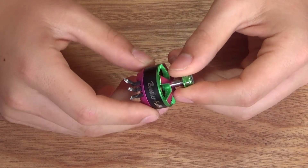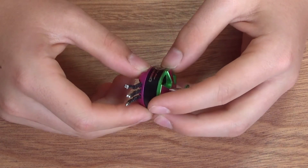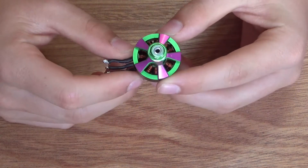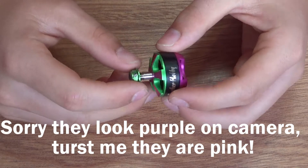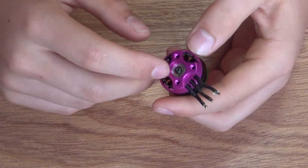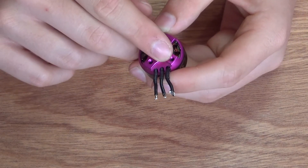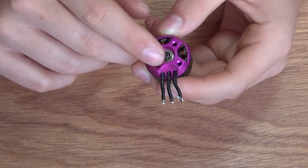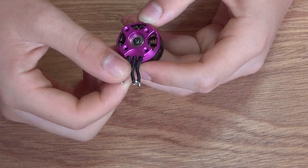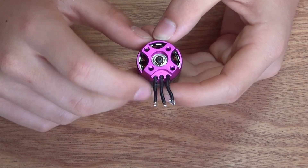These are 2206 size motors, 2300kV. They have a lovely anodisation of pink and green. Four mounting holes on the bottom. The wires to go to the ESCs are individually separated within the base mount, which is nice because if you try and tug on them they won't really go out of place, and they'll stay neatly routed as you go down the arm of your quad.